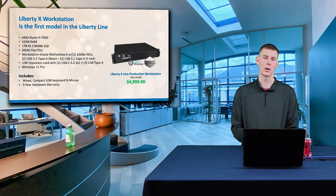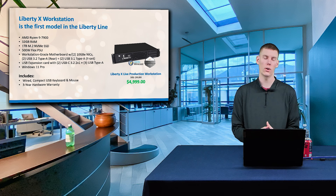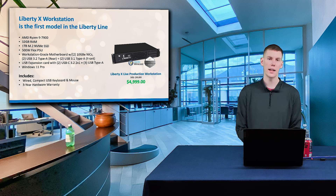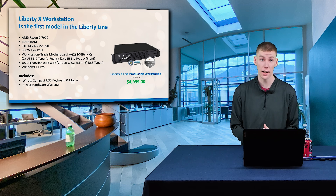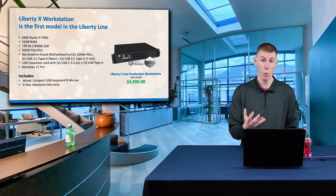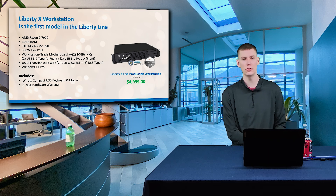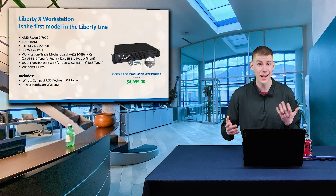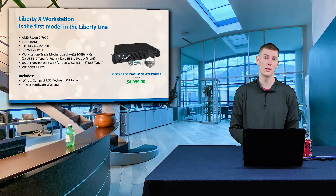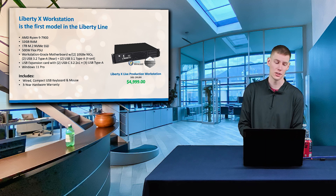Now, that is something I want to focus on. We're talking about this unit being able to handle all of your live production needs, and one thing that we are big fans of here at VideoGuys is NDI. Having not one, but two 10-gig NIC ports on this unit gives you plenty of overhead for those NDI workflows. You can easily get five, maybe even 10-plus cameras onto a 10-gig network without any issues, especially if you're using NDI HX3.